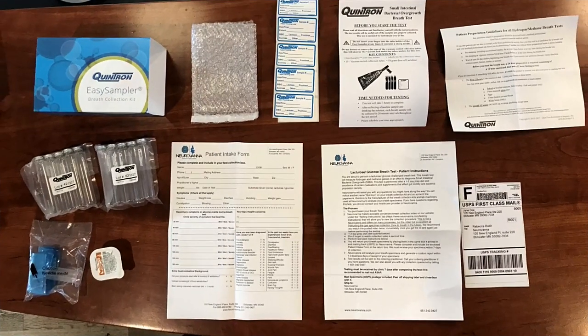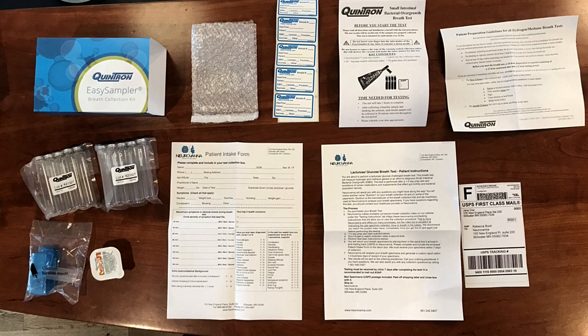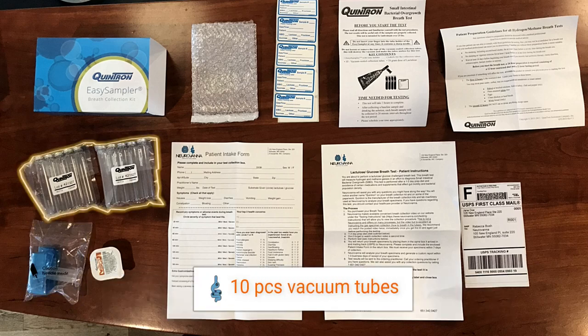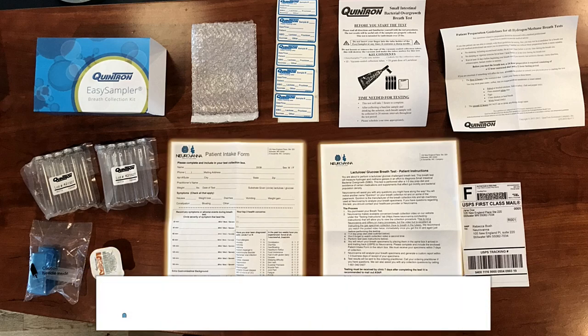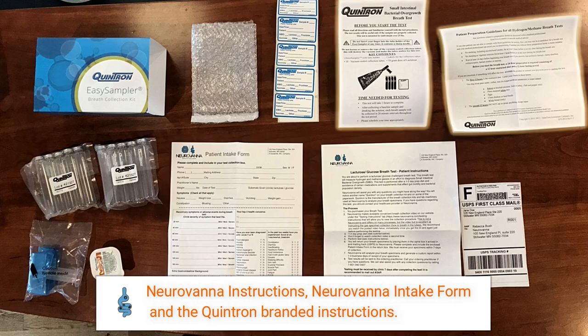Neurovana uses only Quintron-supplied collection materials, which ensures the best and most reproducible test results possible. Each Neurovana-supplied kit contains Quintron's Easy Sampler with tube holder, 10 vacuum-sealed collection tubes, labels for the collection tubes, lactulose or glucose sugar substrates, the Neurovana Instruction Intake Form, and the collection instructions.